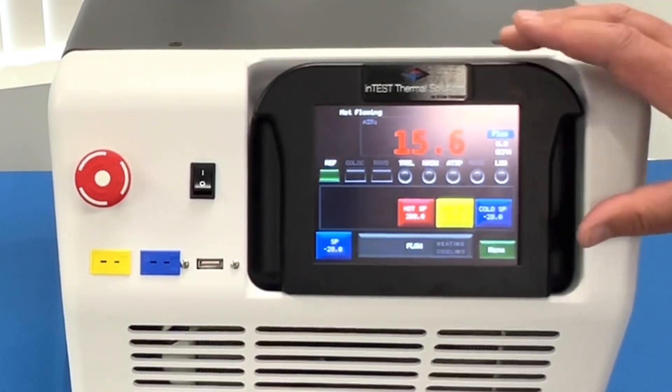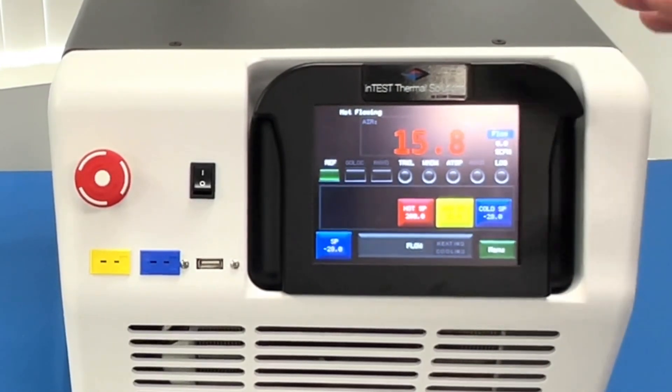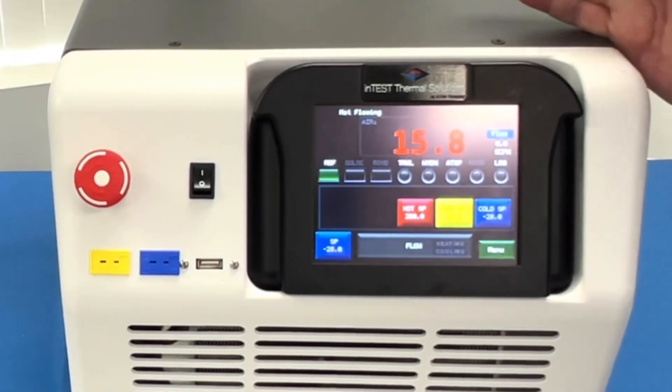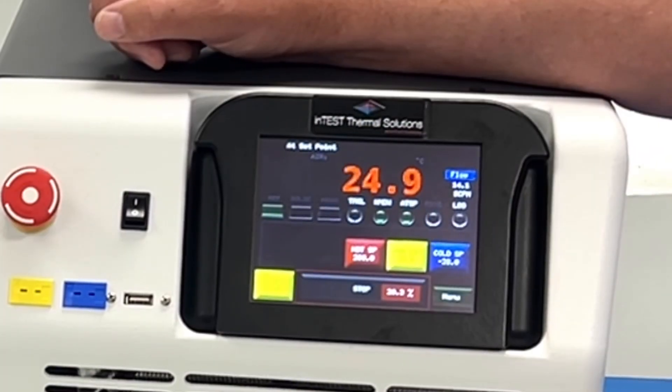The user interface has a color touchscreen that's really intuitive to use. You can control the system via the front panel or remotely over IEEE, RS-232, Ethernet, or USB ports.